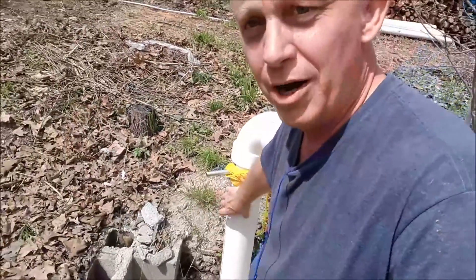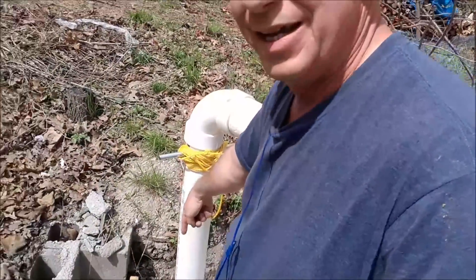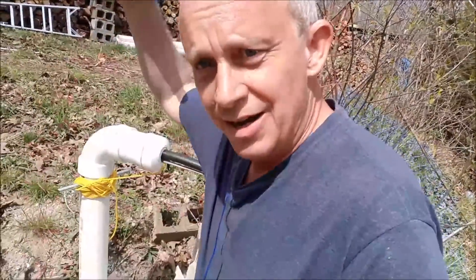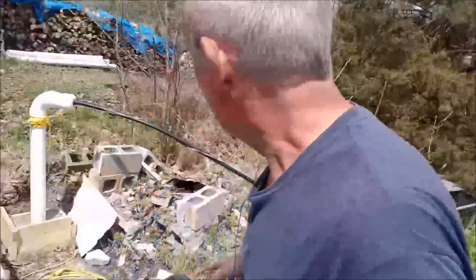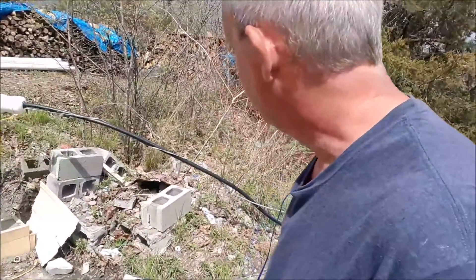What I did was create a new well casing, basically. Now my pump goes down into the well casing about 30 feet, and then after that it just drops right down into the bedrock another 60 feet roughly and into water. You don't want groundwater because groundwater gets dirty, so this will prevent all the dirty water from flowing down into the well.